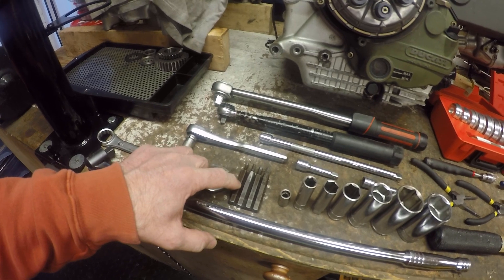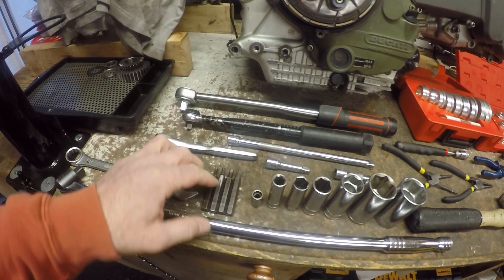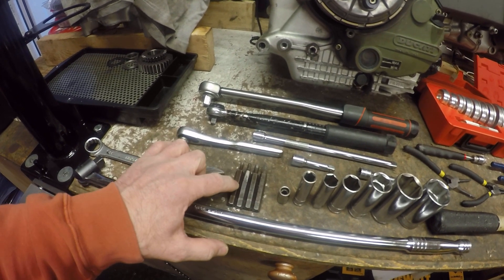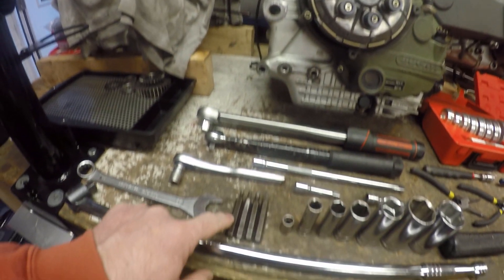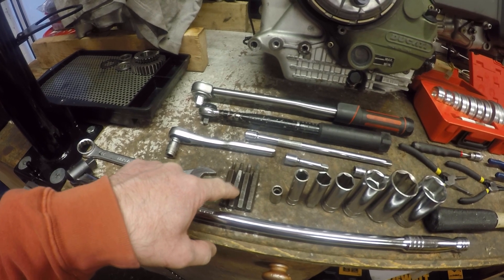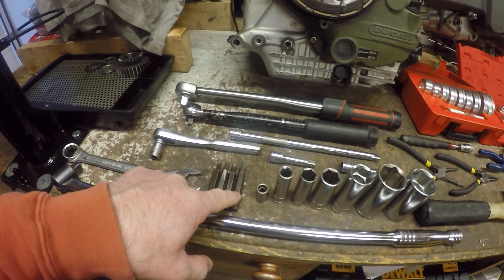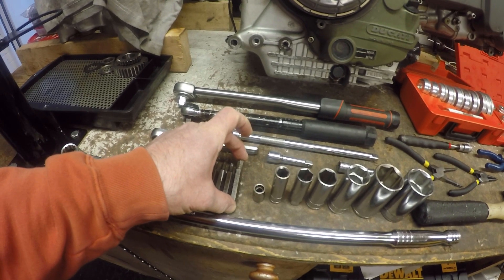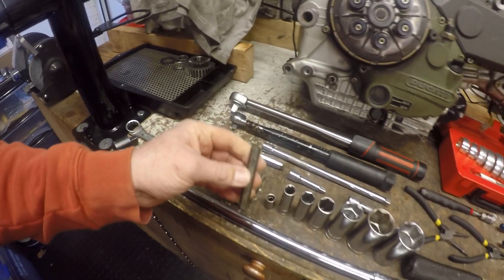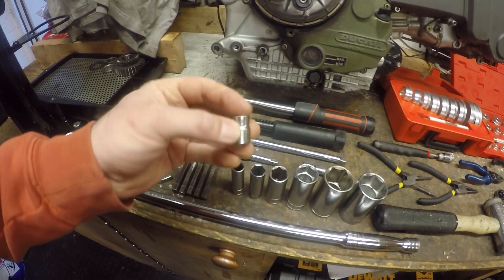I've got hex keys in sizes 4, 5, 6, and 8, which covers pretty much all of the hex-headed bolts within the engine. You tend to use the 4 on the clutch and alternator side cover access, the 5 for pretty much every 6mm bolt in the engine, the 6 for most 8mm bolts, and the 8 tends to be used for the oil pressure relief cap on the earlier engines. Last-minute addition: a 10mm for your sump plug so you can drain the oil.